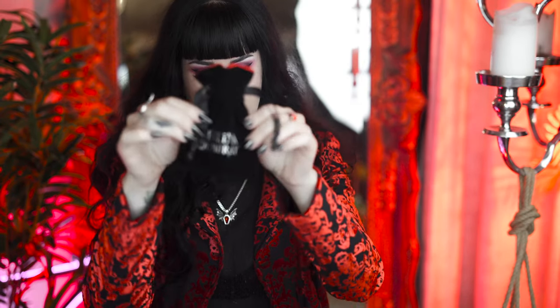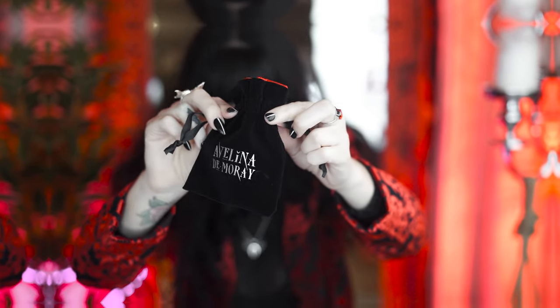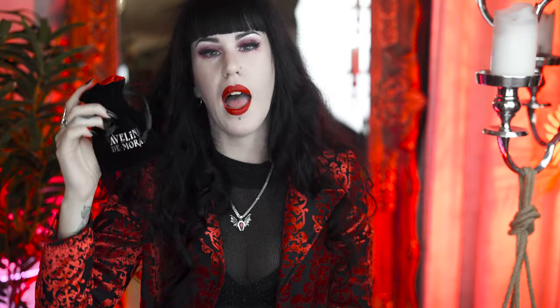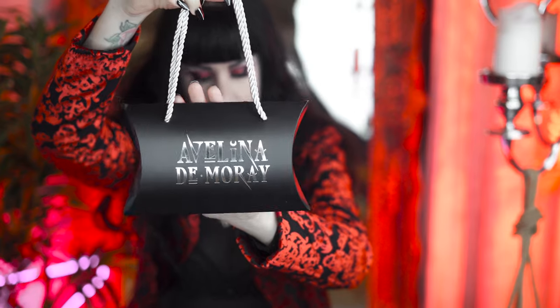Now let's talk about packaging. Because the stainless steel range is the more economical budget range, the packaging just isn't as full-on — it's still super pretty and in line with my brand, but it's on a budget. What you get is the item in a poly bag, and it comes in a beautiful velvet pouch with my logo in silver on the front, lined with blood red satin. Any of the stainless steel items will come in and ship in this beautiful little gift pouch.